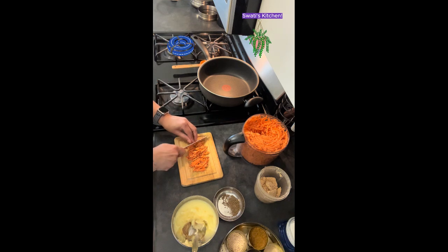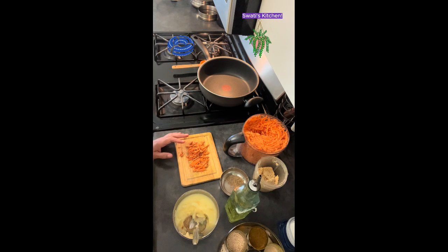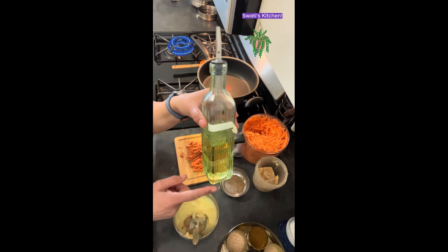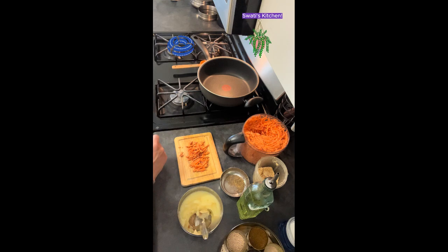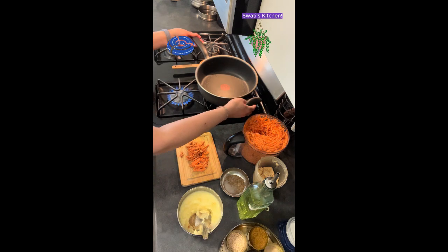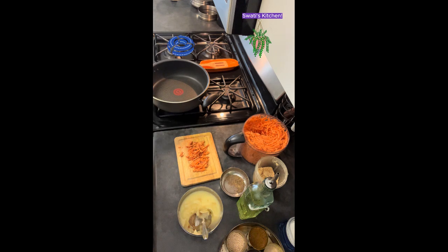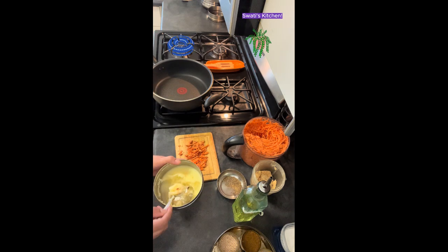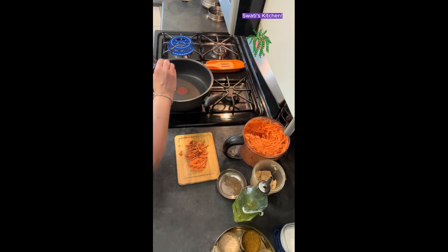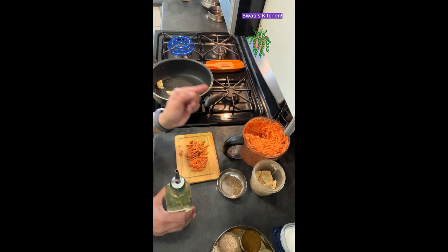I don't want to waste even a bit of sweet potato. So oil and ghee ready — let's get our pan ready. Today I have a bigger pan, not my usual one, because it's a large quantity that I'm making today. About a teaspoon of ghee or clarified butter and a teaspoon of oil — any oil is fine.